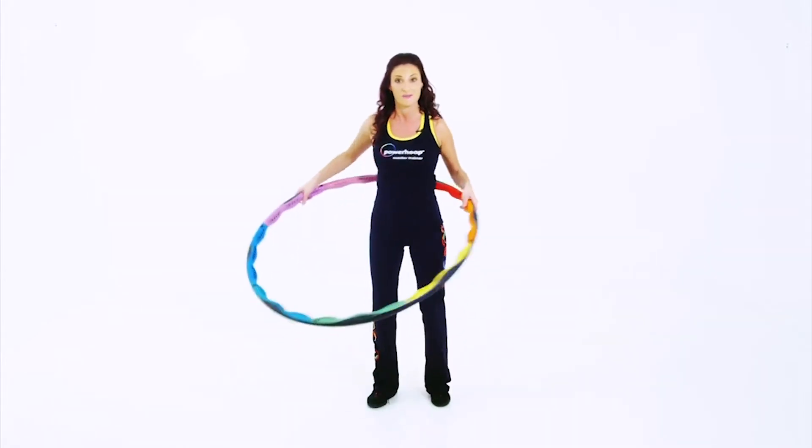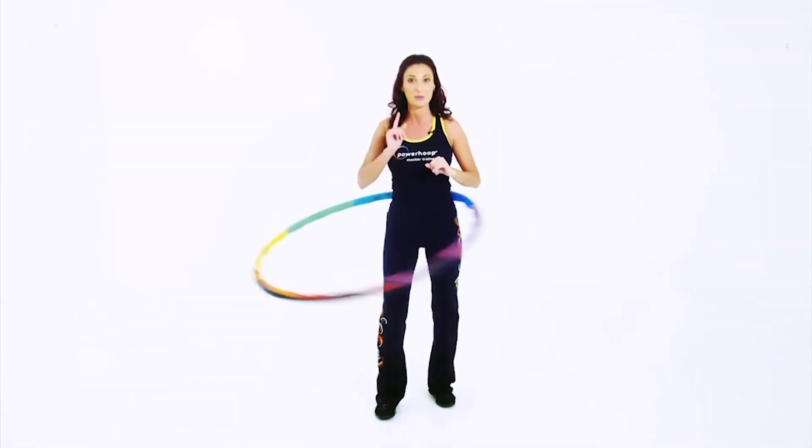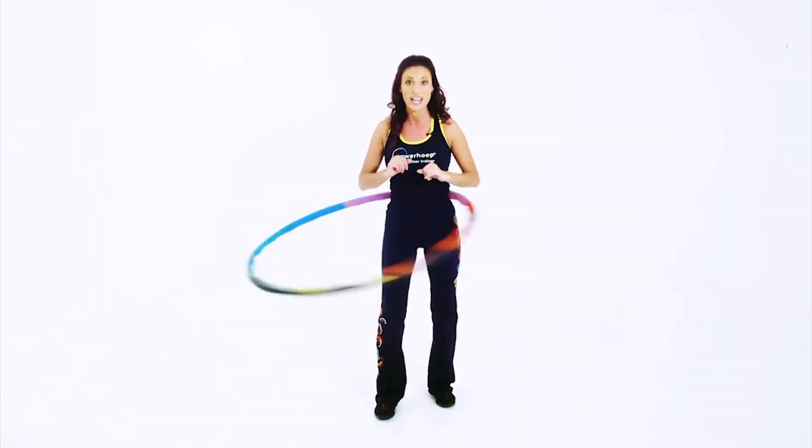Start by moving your arms. This may take a little practice, but it helps with the coordination and increases the cardiovascular effect of the exercise.